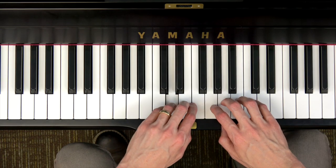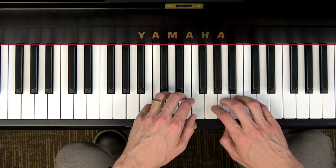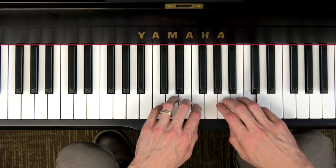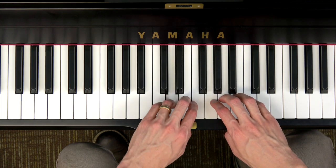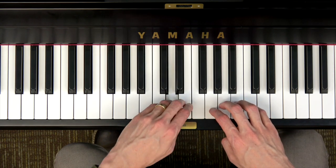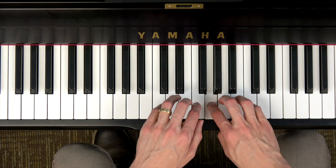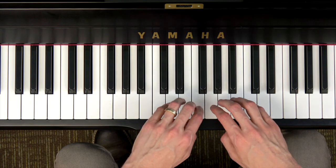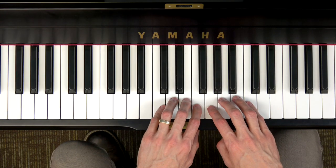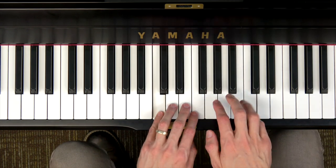It's going to go like this: DO RE MI FA SO LA TI DO. Can you play that with me and sing the solfège? Ready go. DO RE MI FA SO LA TI DO. Now let's come down. Ready go. DO TI LA SO FA MI RE DO. This time let's sing the letter names. Ready go. C D E F G A B C. Now coming down: C B A G F E D C. If you didn't quite get that, feel free to press pause and try that a couple more times on your own. This is called the major one octave scale — we're going all the way from low DO which is C to high DO which is C.